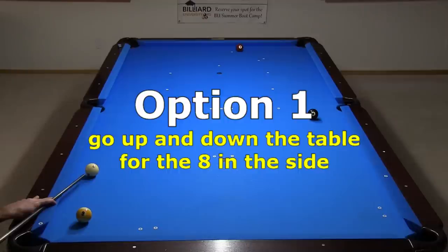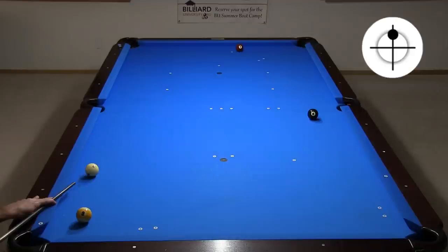This is what I think is the easiest and most reliable option. Just roll the ball with a level cue and no side spin and head up and down the table for the eight in the side. Coming off the foot rail allows you to use a little more speed than with other approaches. This allows you to use a confident stroke, and it limits any possible table roll-off. This is still a difficult long and thin cut, but I think it is the best shot of all available options. And it leads to an easy out.